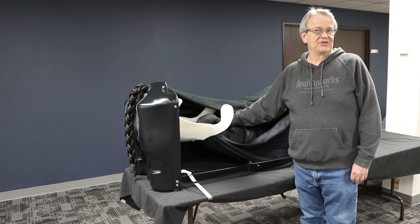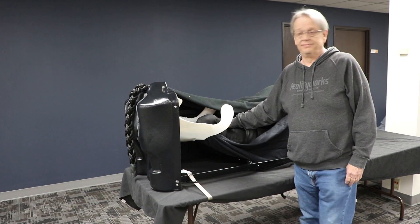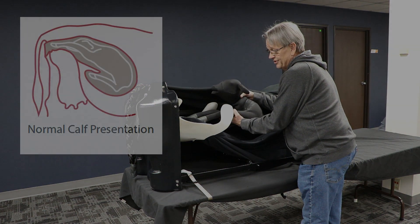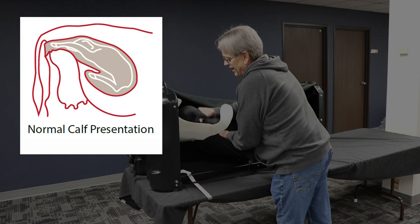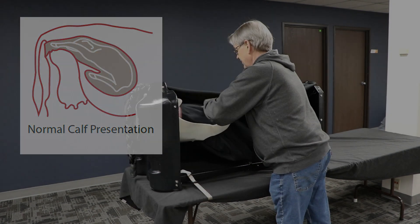Demonstrating normal birthing presentations using the Reality Works Bow Behind birthing simulator. I am placing the calf in a frontal position with the front legs leading forward in the birthing canal. I'm going to place the calf so that the head and both front legs are inside the birthing canal.